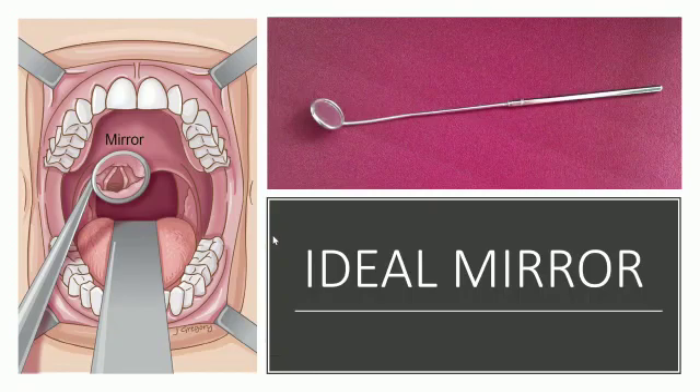Ask the patient to open the mouth and protrude the tongue. The anterior part of the tongue is grasped by the left hand.